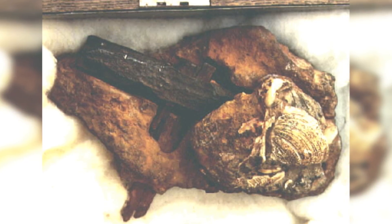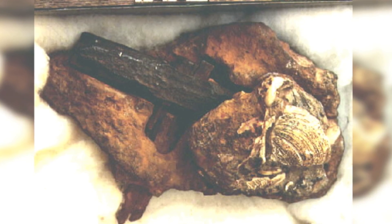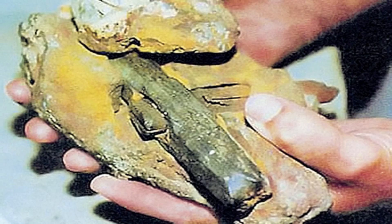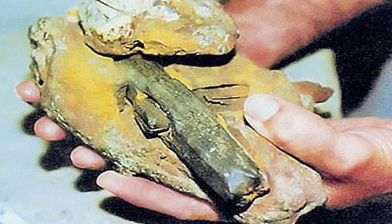Surprisingly, researchers also found that the iron had undergone a process called purification and hardening. According to analysis, the rock that encased the hammer was dated back to the Ordovician era, more than 400 million years ago.